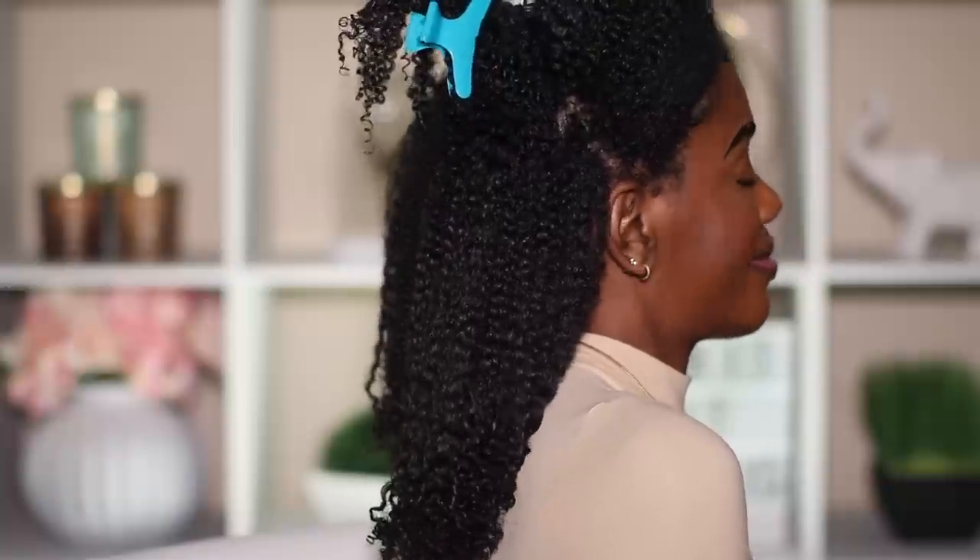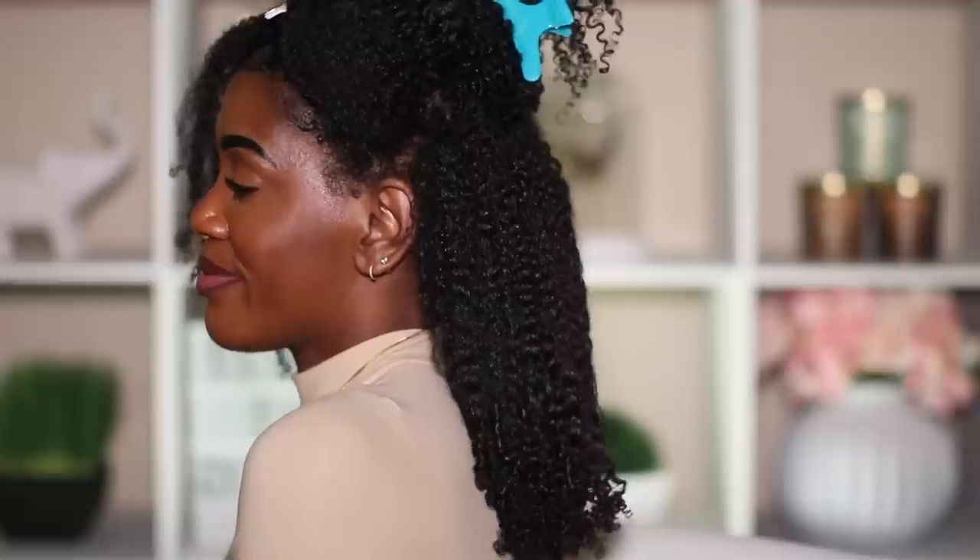Fam, I am finished with the stretching process. Do y'all see this collar bone length? Who is she and where did this length come from? I need answers. Look at the length, but still like the minor definition — the definition still looks amazing and it's still pretty defined in a lot of areas. But there's a whole lot of volume and this is just gorgeous. Dollar Tree, talk to me — this is bomb! I love just the volume. Stretching your wash and go can do so much for you. From where we started to now, this is a huge improvement.